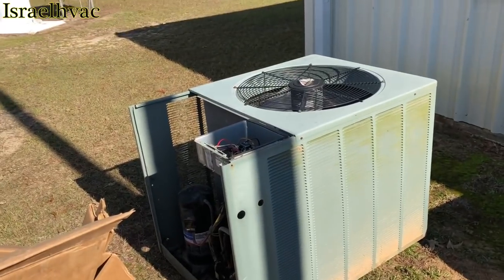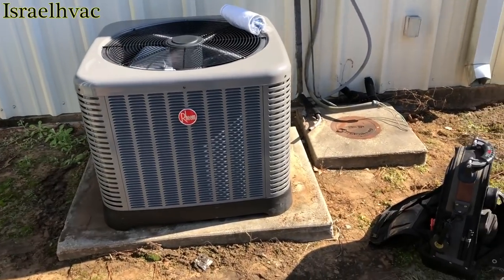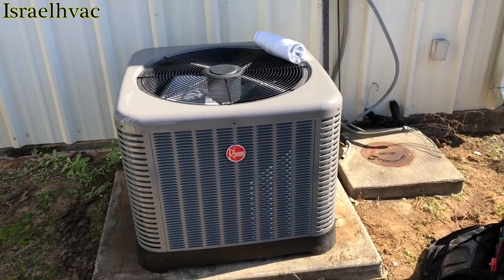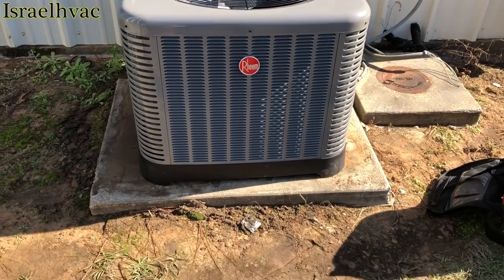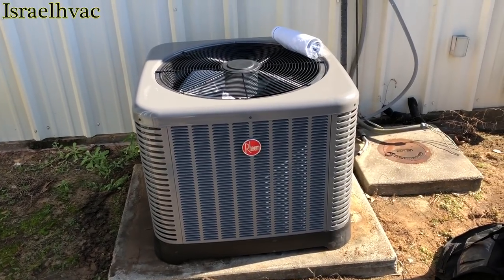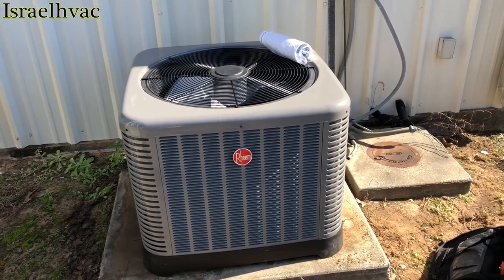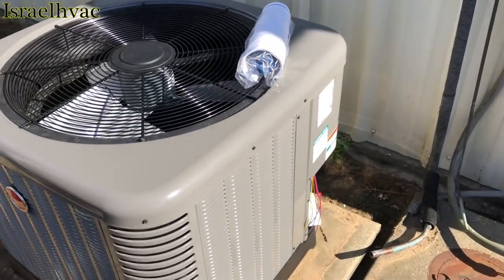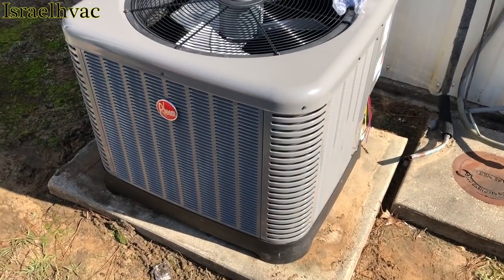Alright guys, the old Ruud is gone and the new RP14 takes its place. Very nice looking machine. Every time I do a RHEEM — which is not very often — I always wonder why I don't sell these instead of the ICP. But I guess it's because of my love for ICP. I love these too because every time I do one I enjoy doing them. Everything will go right back in — copper, whip — everything will fall right back into place.